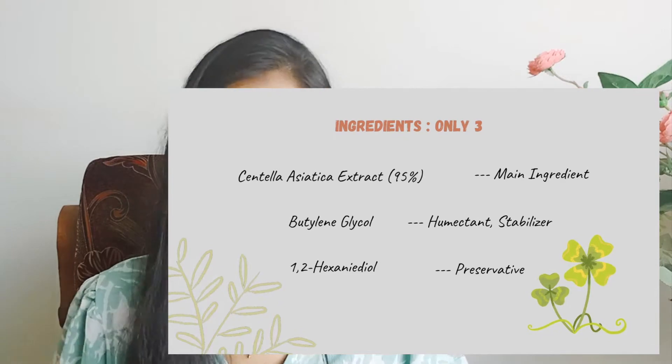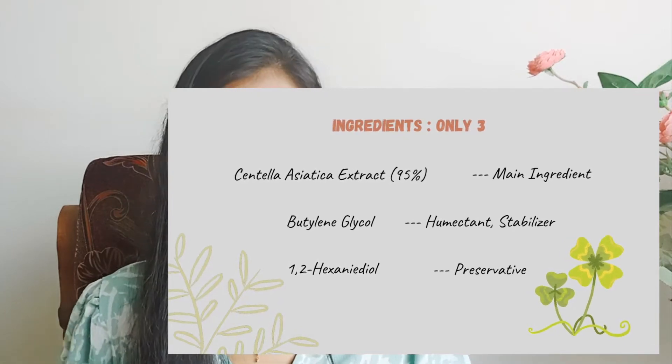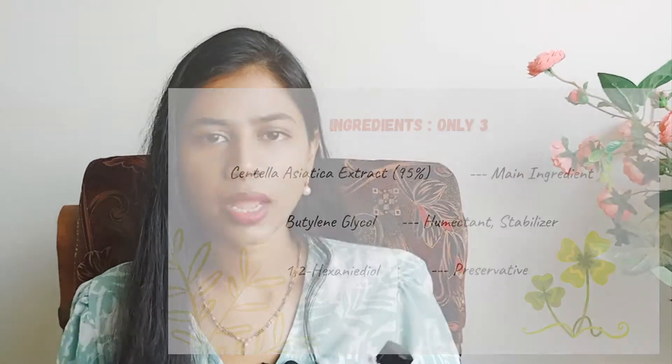Coming to the ingredients, it has 95% Centella Asiatica extract. The remaining two ingredients are butylene glycol, which is a humectant, and one preservative — 1,2-hexanediol. Those are the only three ingredients used in this formulation. They are sourcing the Centella extract from Jeju Island of South Korea.